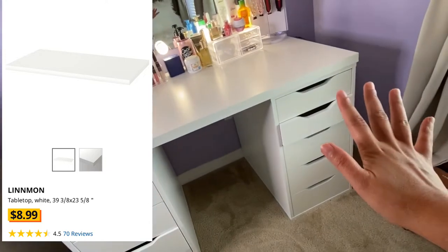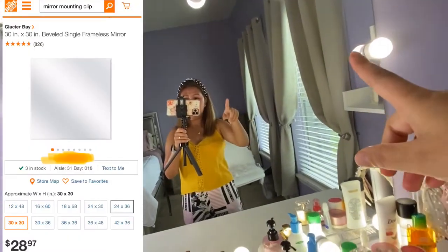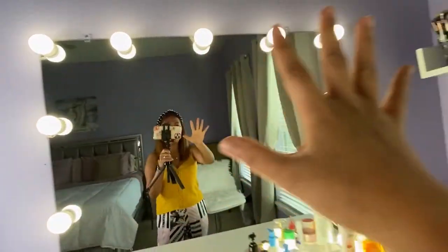The topper is also from IKEA — I bought it separately. The mirror I got from Home Depot, and these lights I got from Amazon.